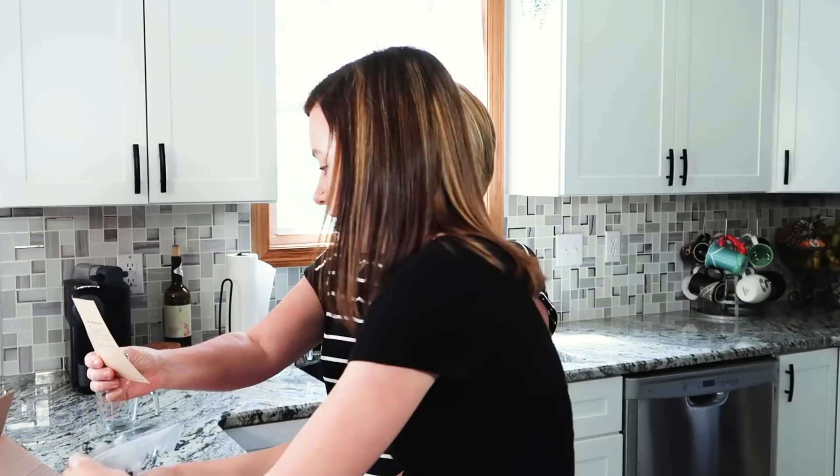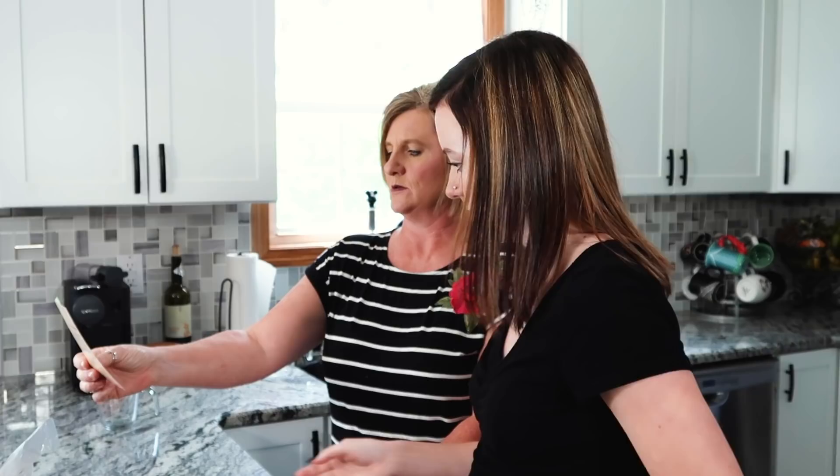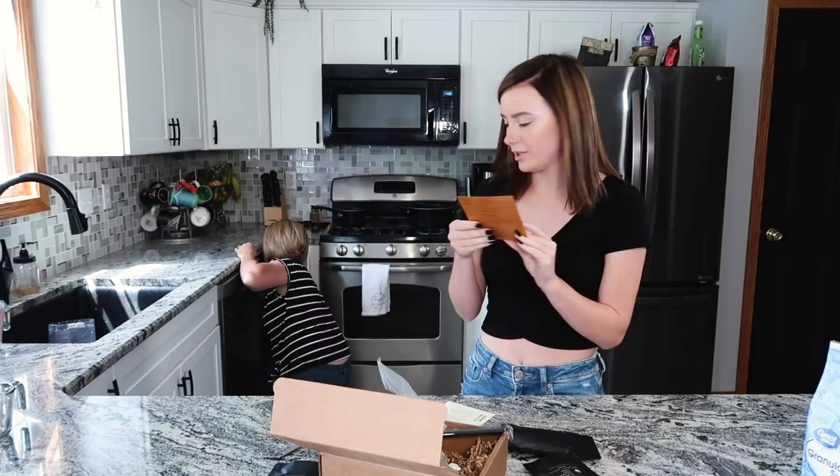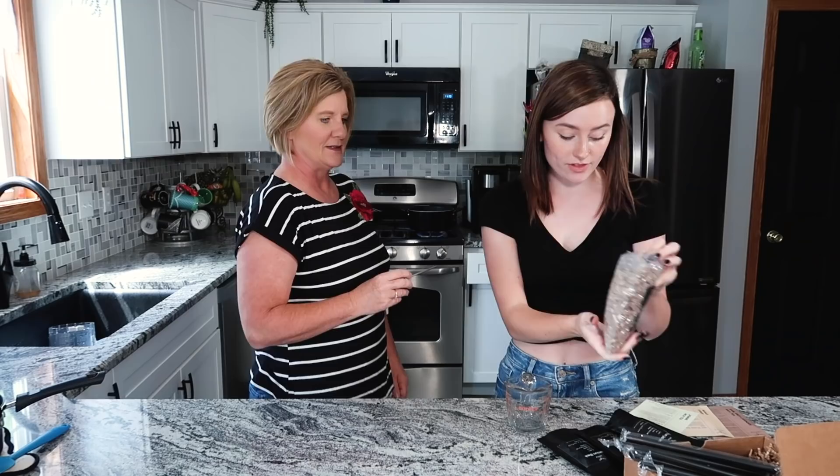So we just need to bring that to a boil. And we probably should boil the water for the tea too. Now we need to do the tea too — can you grab another pan? Oh, I forgot we need one for the tea also. The water's boiling, so we're going to pour the tapioca in.